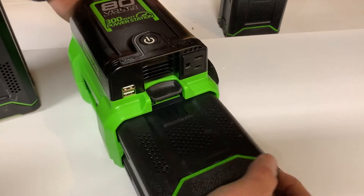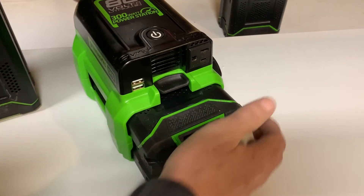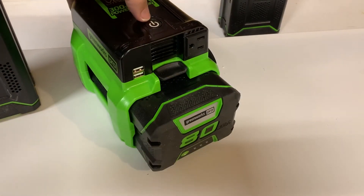You can also run a small laptop off of this. This is the 4-amp battery — you can see it's bigger in size but still fits the unit.